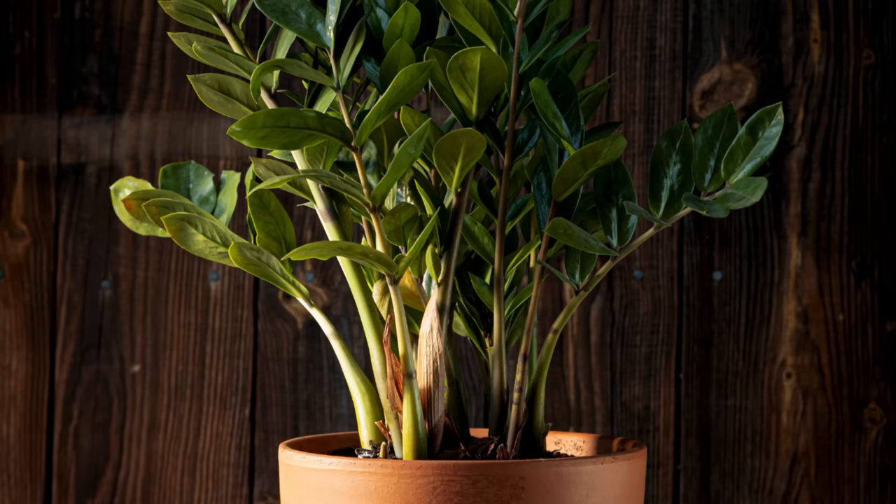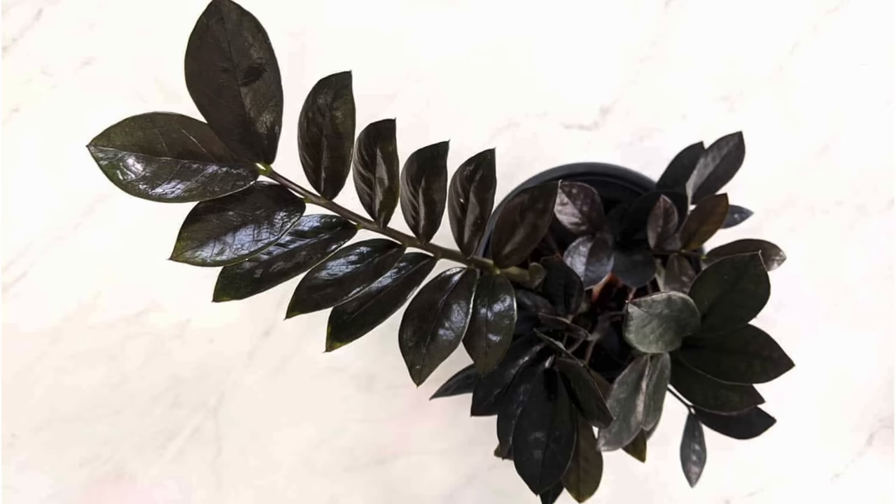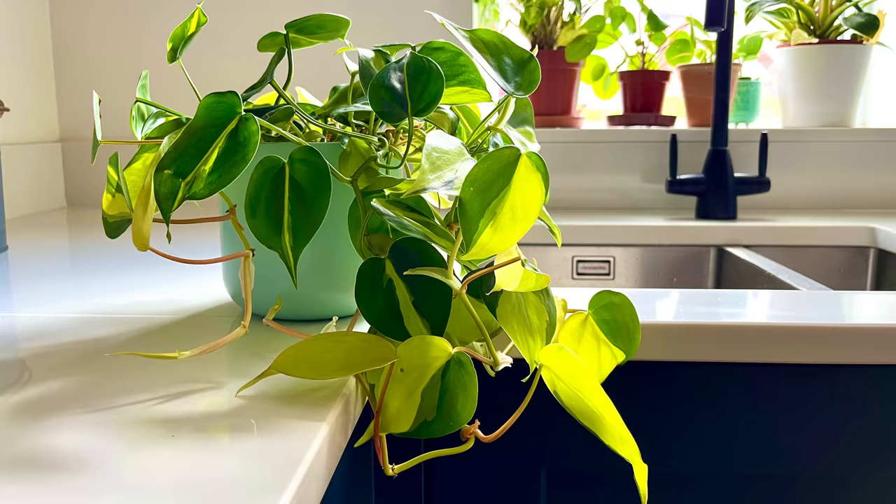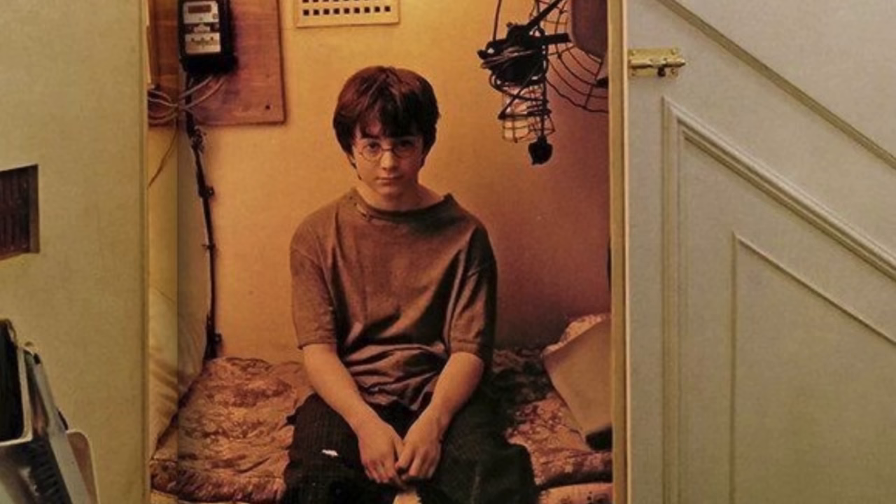This plant is ideal for dark spaces in your home. Generally speaking, the darker the leaves of a plant the more it can handle lower light conditions, and ZZ plants have dark green leaves — particularly the Raven ZZ plant. Plants with variegation such as the Philodendron Brazil need lots of indirect light to keep their variegation, but we don't have this problem with the ZZ plant. Don't stick it in a cupboard under the stairs like Harry Potter though — all plants need some light to photosynthesize, but you can definitely keep this plant in a north-facing position and it will do fine.